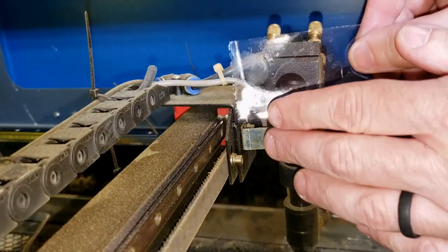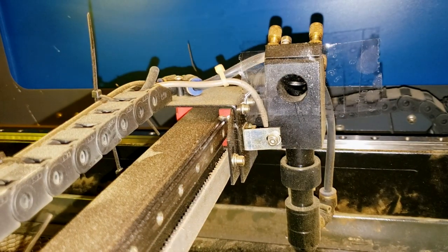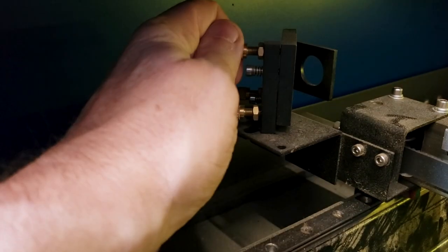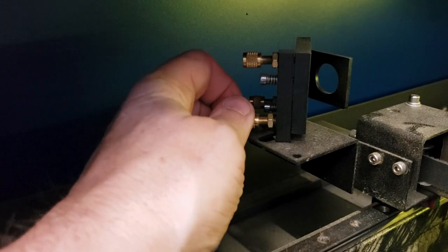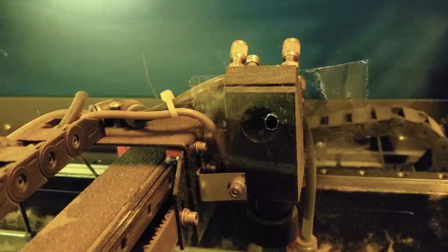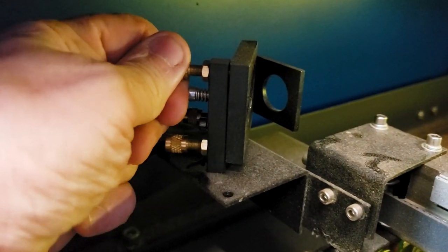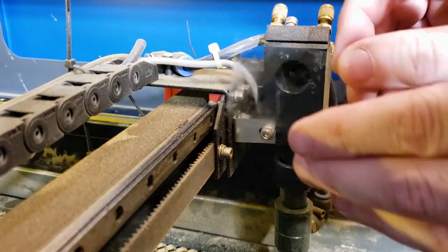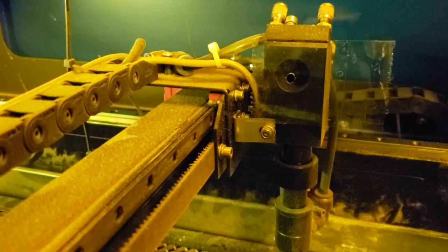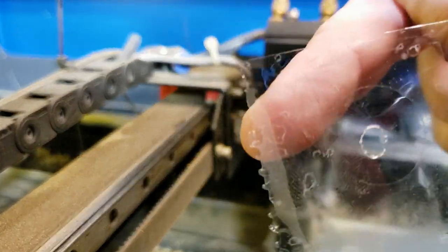Now we're gonna work on the laser head - this is mirror number three. You can see it's off to the right more than slightly. So I'm gonna give a quarter turn to the screws on mirror number two, give it another pulse, give it another quarter turn, and change the tape. Let's give it another pulse. That looks pretty good - I guess it could come up and right a little, but I think that's pretty good for now.